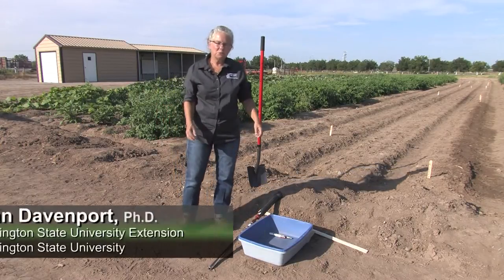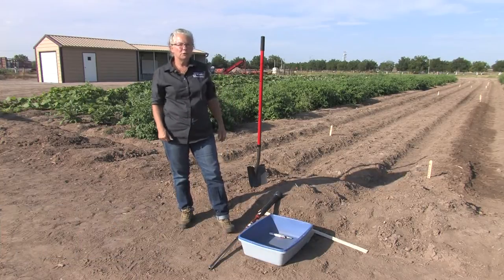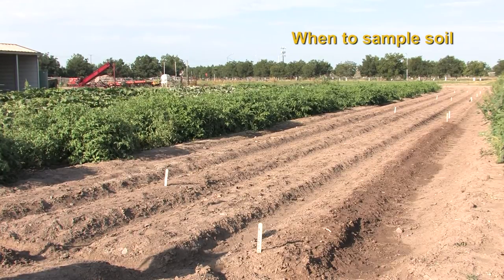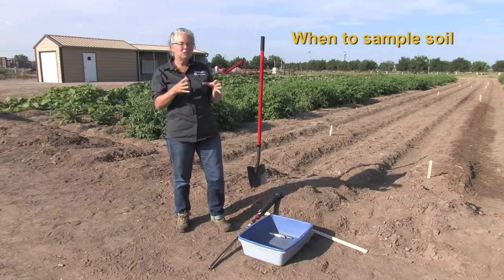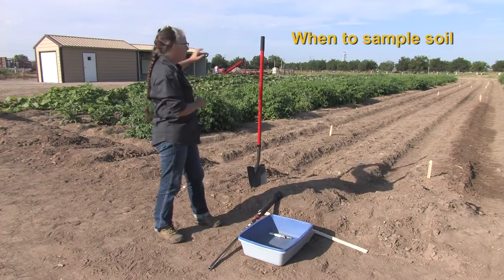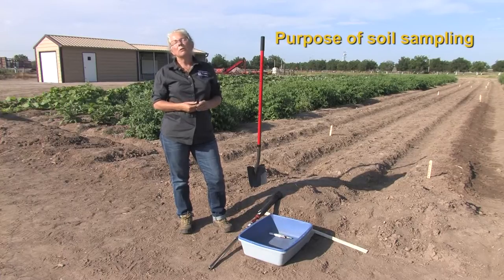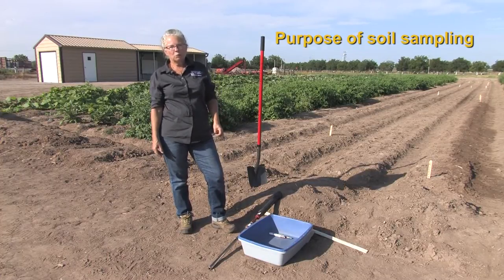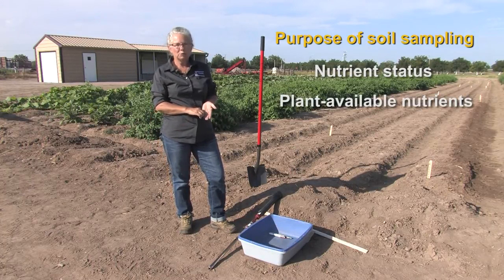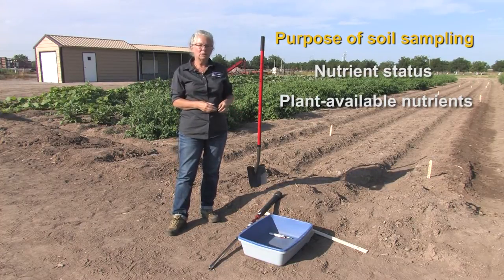Today we are going to be demonstrating soil sampling. Soil sampling can be done for a number of different reasons. Typically we do it on an unplanted field prior to planting, however there are times when we need to assess nutrient status for certain crops during the season, in which case it would be done on a field where there are plants. For the most part, soil samples are collected to determine the nutrient status of the soil and assess plant available nutrients so that you can adjust or manage your nutrients during the growing season.